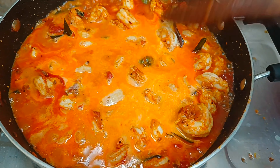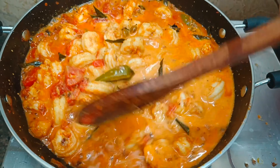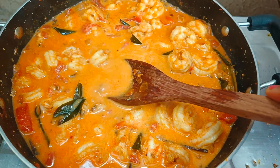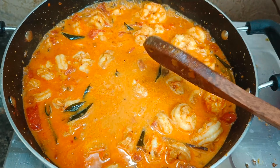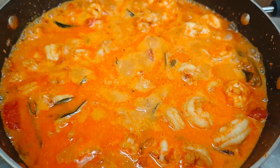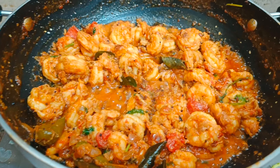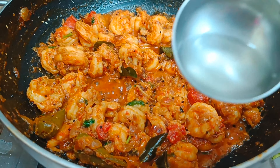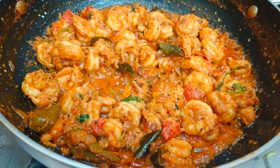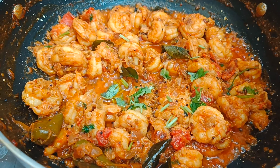After adding the coconut milk, check the spices — you can add a little salt or chili powder if necessary. If you want a gravy texture, you can switch off the flame after a quick boil and serve it as a gravy. This gravy goes very well with rice, chapati, or even bread. But since we are making a prawn faratal, we need to allow all the gravy to dry well. For the final garnish, let's add about 1 tablespoon of coconut oil and some freshly chopped coriander leaves.